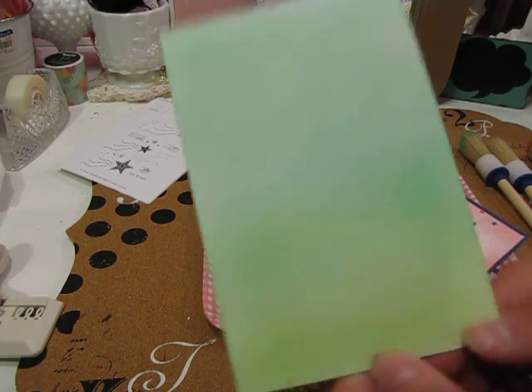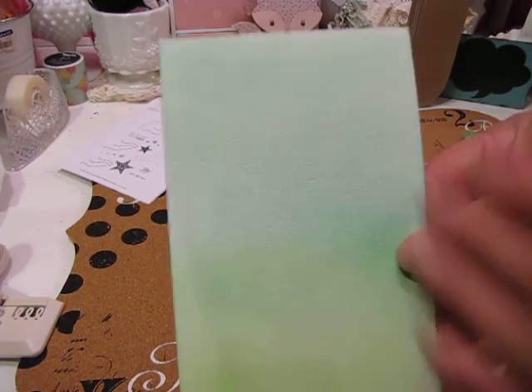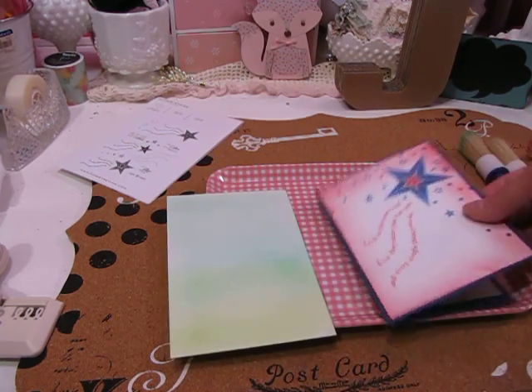I like the brushes better for me — they help me to have a lighter hand. I tend to like lighter colored, more subtle backgrounds, so the brushes are really nice for that. And you can always put a stencil over your light background and use some darker color over it too, to get a kind of two-layered effect.